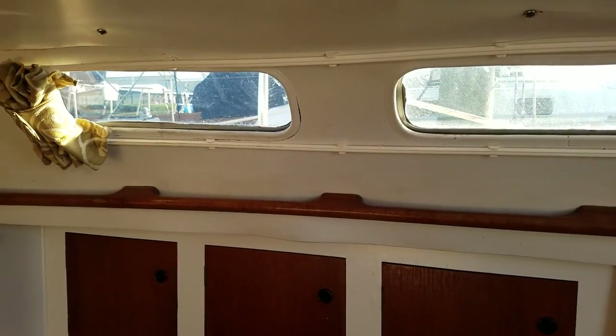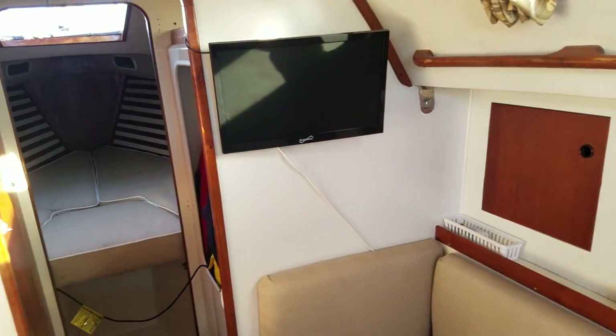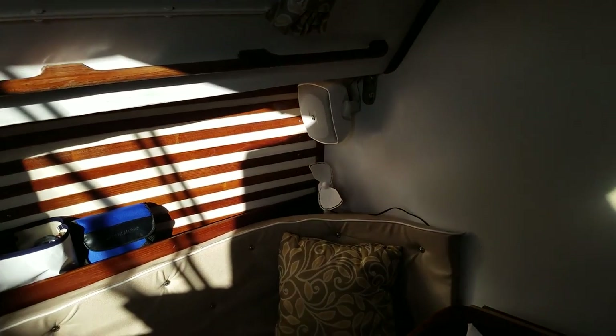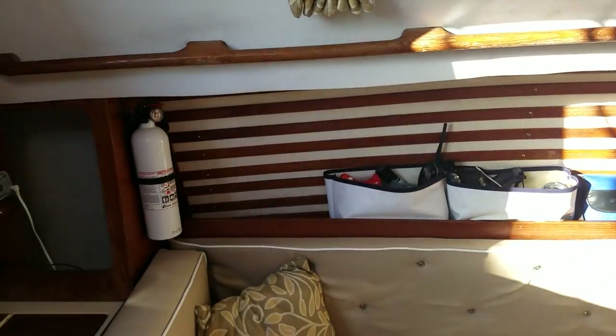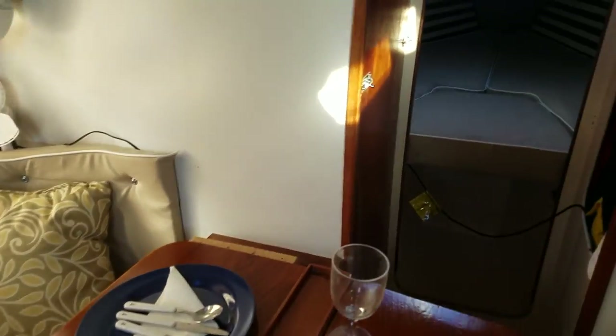It's nice having the new glass — you can see out and it lets lots of light into the cabin. She's very comfortable. We're a family of three and we've had as many as six on here stay the night. It's a little crowded at six, but three to four is plenty comfortable.